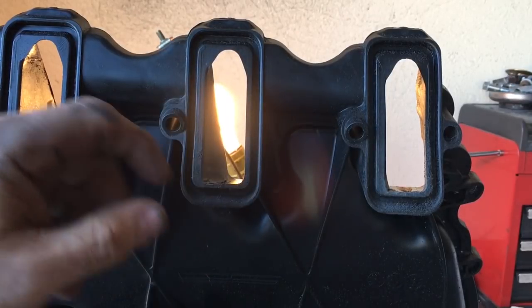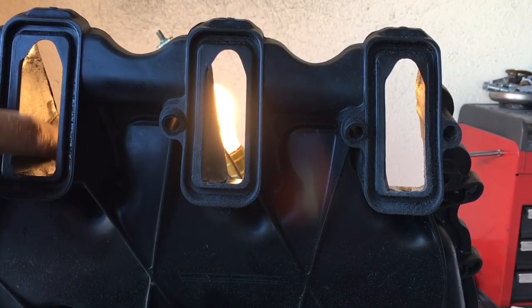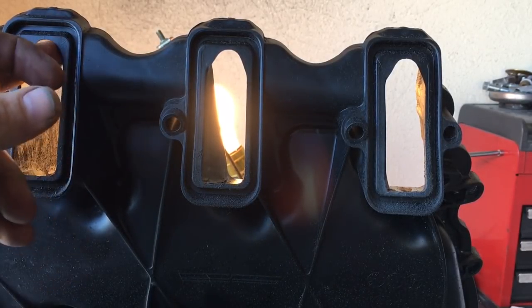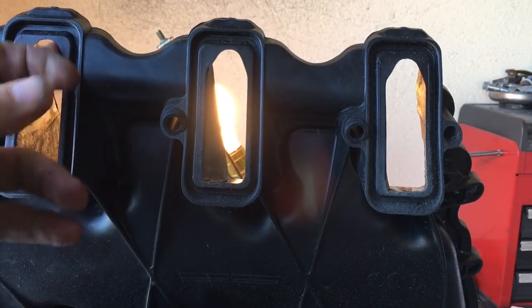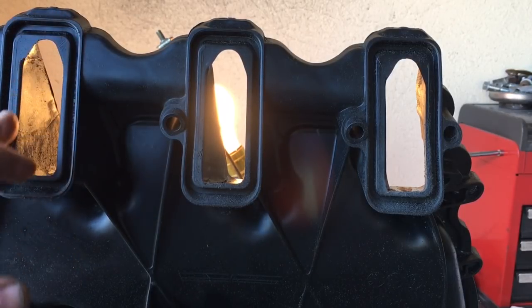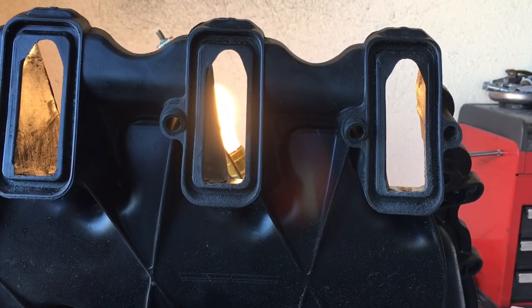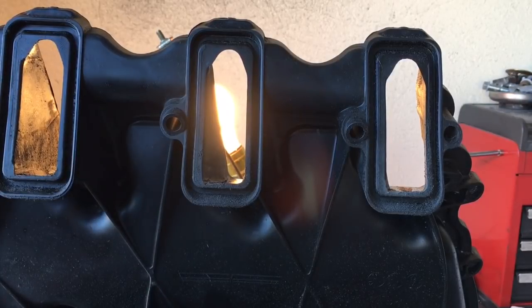Once I get the back side all cleaned up and get everything flat and smooth like I want it, then I will come over to this side and do my final shaping of this part of the port where it connects to the head, because this is the fastest part of that process. You can't get too crazy with how much material you remove over here because you want to still maintain good structural stability for your rubber O-ring seals, especially when you're going to be running boost with the turbo. This intake is going on a turbo six liter in a pickup truck — he's looking to put down 700 or more to the tire.